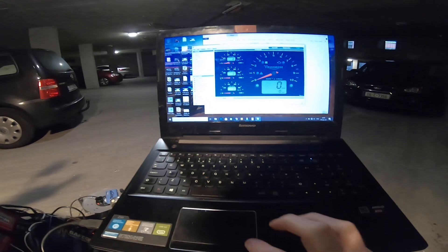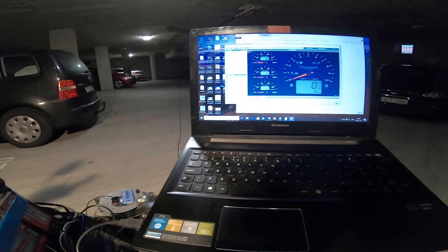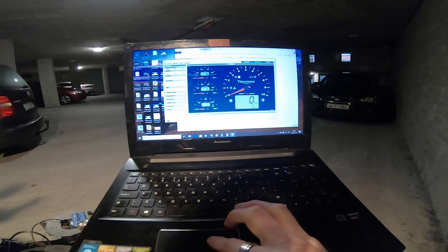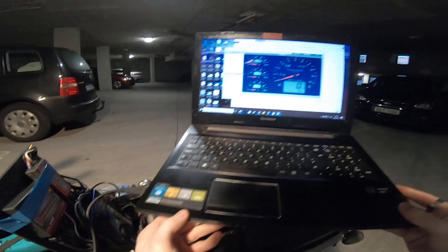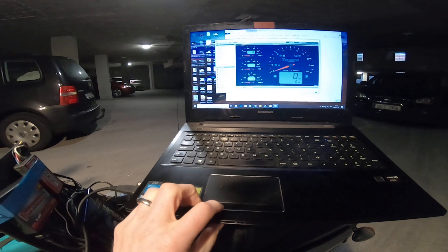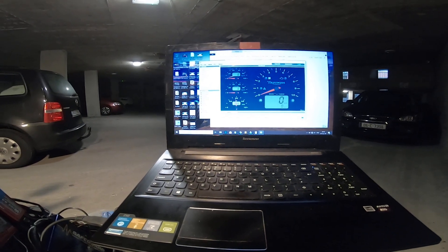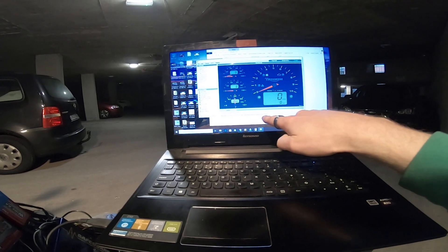We are live and connected. Windows takes like 10 minutes to connect for some reason, so I had that prepared earlier. We're going to go into tests and go down to adjust ISCV — ISCV is your idle stepper control voltage. I'm going to double click that. It's saying adjust the TPS until you read 0.60 volts, and then double click the adjust ISCV again.